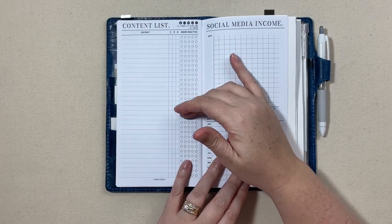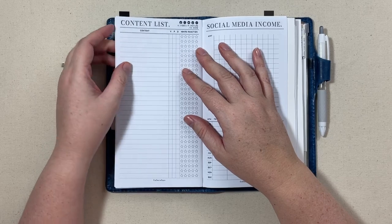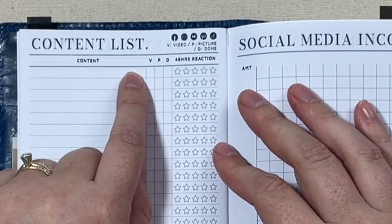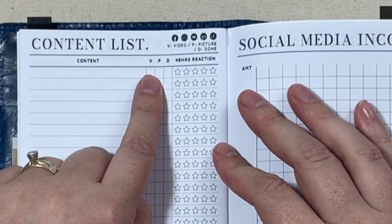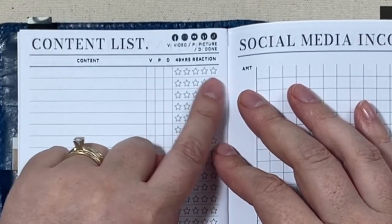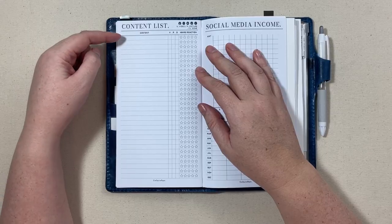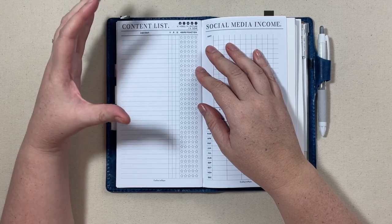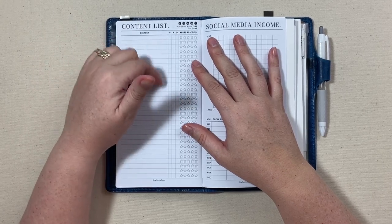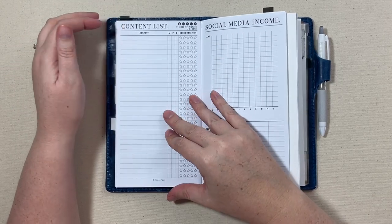Then this has been the big component that I've been using — it's just a content list. You can write whatever content title you want there, then V for video, check it off when you filmed, P for pictures, D for done, and then there's a stars column which is like a 48-hour reaction. What I've been doing is when I have an idea for something I want to film, I just write it down so I have a place to jot ideas. I do have several of those in here.